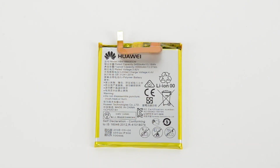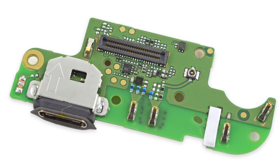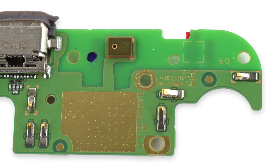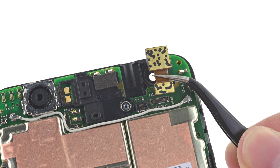This is a 3450 mAh, 3.82V, 13.18Wh battery. Next out is the daughterboard, which is home to the USB-C port. The front side of the daughterboard features some control hardware and spring contacts for the LTE antenna, and on the back we spy one of the 6P's noise-canceling microphones and a couple more contacts for the vibrating motor and speaker.